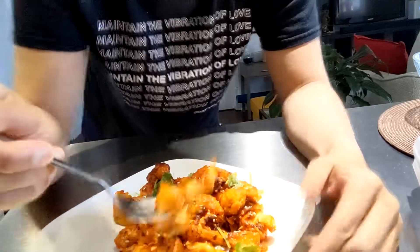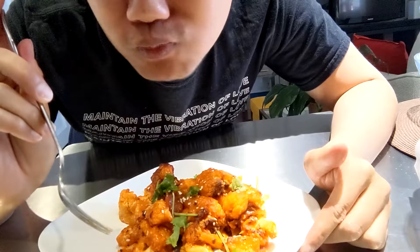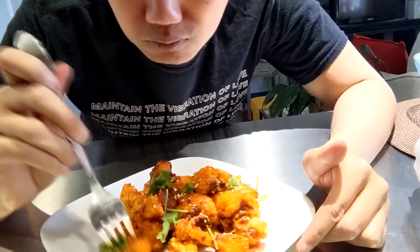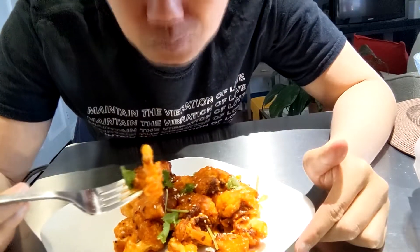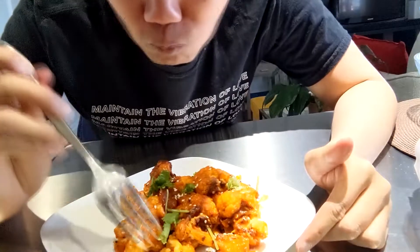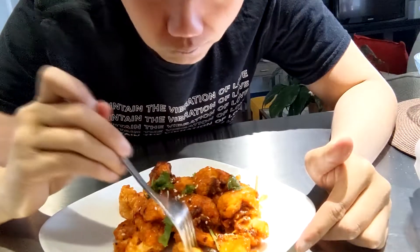Alright, so I made some mistakes here but in the end it turned out really good. The cauliflower was well cooked, the inside was still very crunchy, and the spice level was exactly where I wanted it. Anyways, thanks for watching!